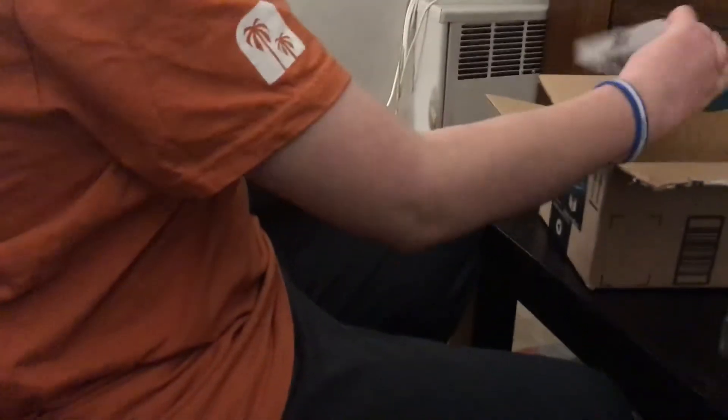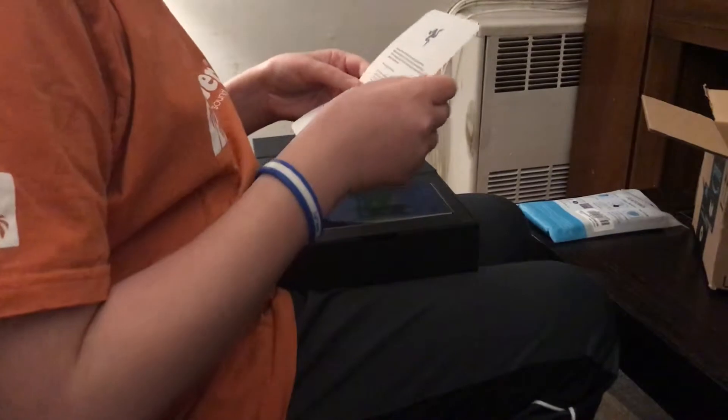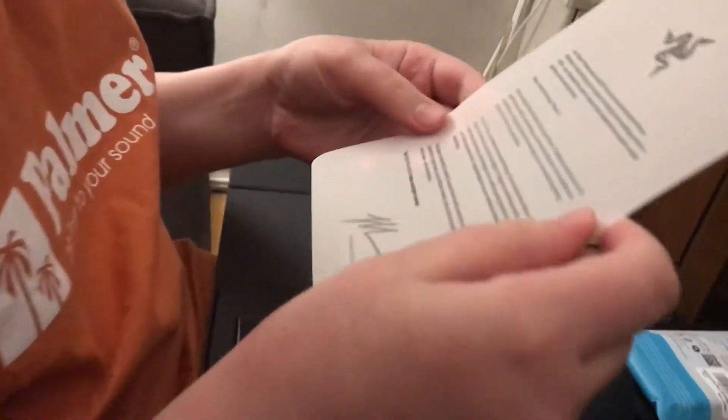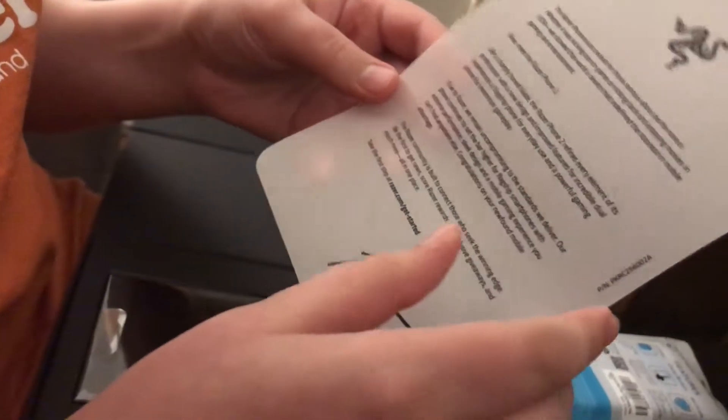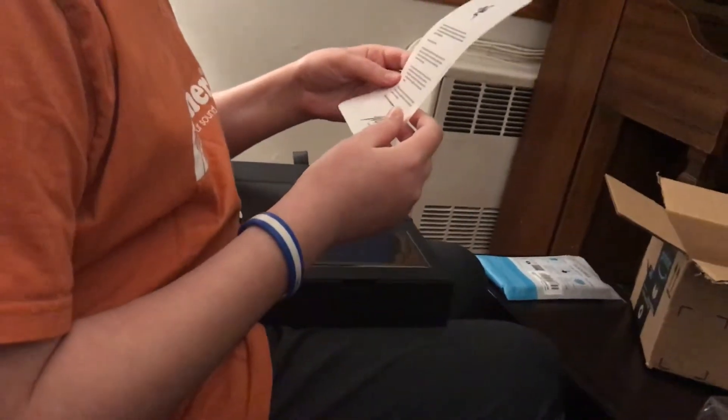I also have a case for it. Let's get into it — this is a really cool box. The Razer Phone was created for those serious about performance, whether it was kicking ass in game or kicking back and enjoying movies in HDR. Meet the Razer Phone 2.